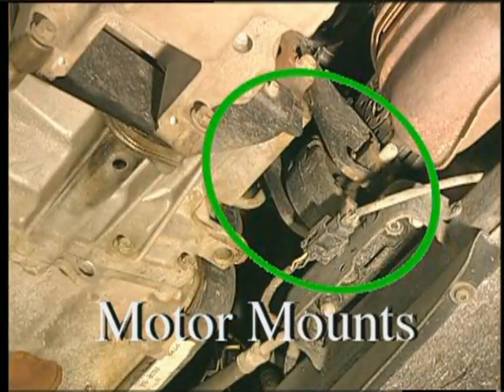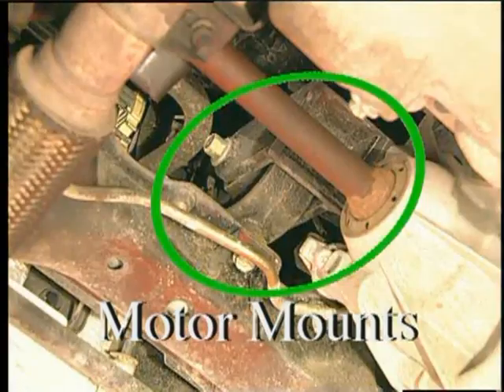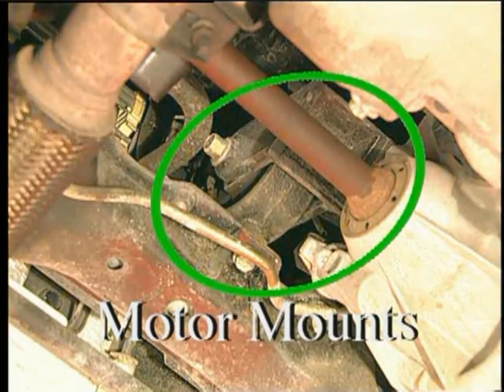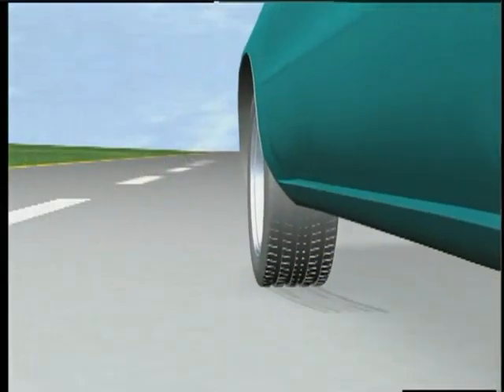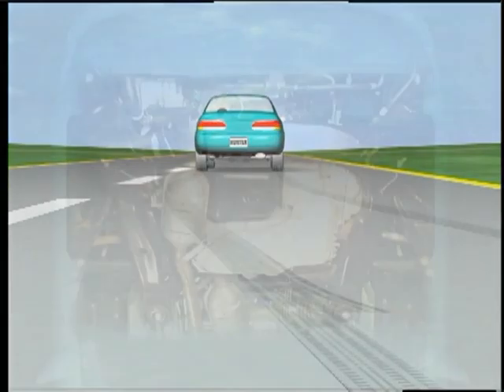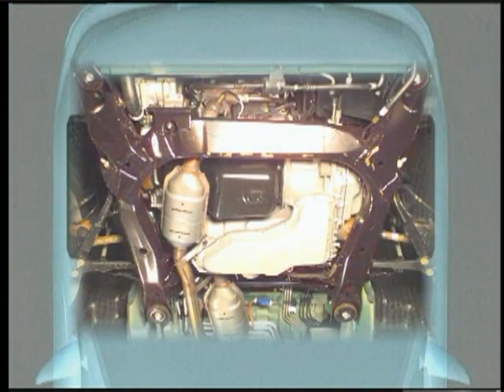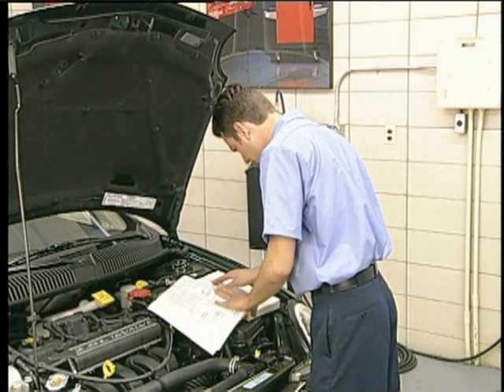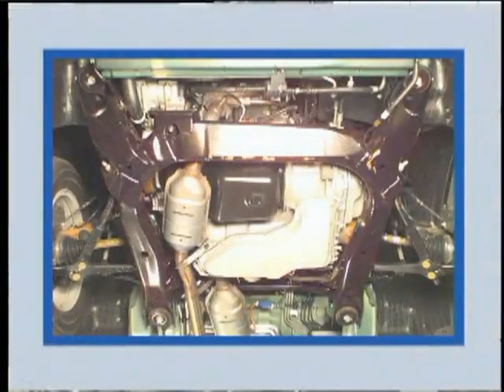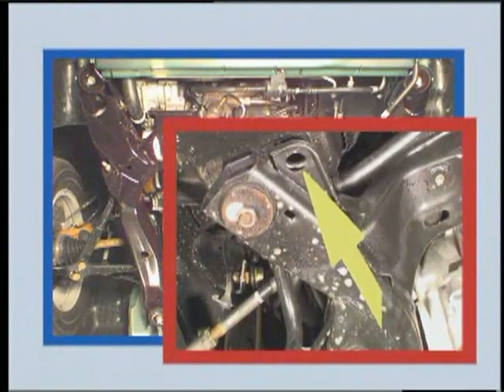Since they hold the drive line in proper alignment, don't overlook the condition of the motor mounts and the torque limiter. Another component affecting drive line alignment is the engine cradle. If the vehicle is equipped with a cradle, refer to the manufacturer's service documentation for specifications regarding proper positioning.